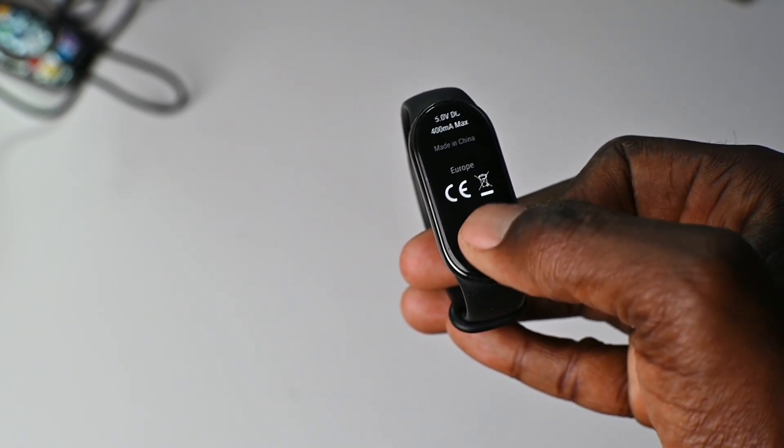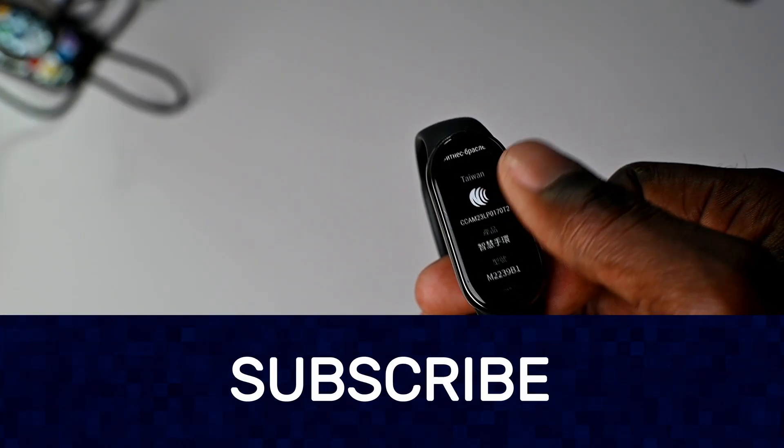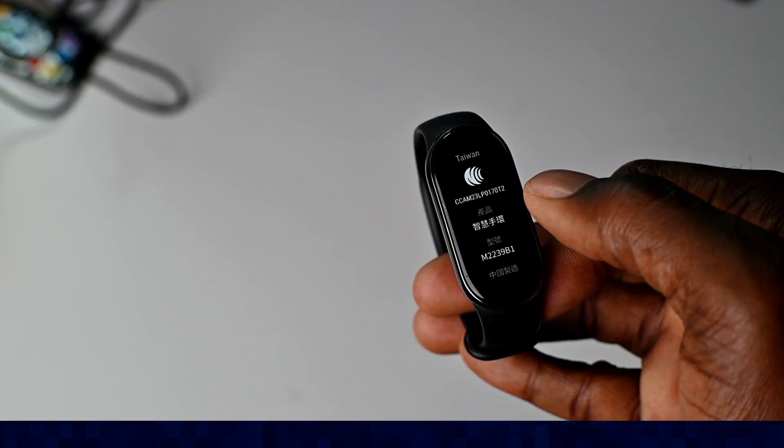Now, if you found this video helpful, please leave a like and don't forget to subscribe. I'll see you in the next video.